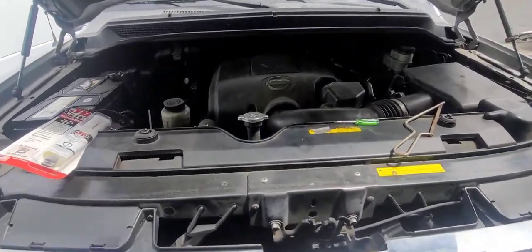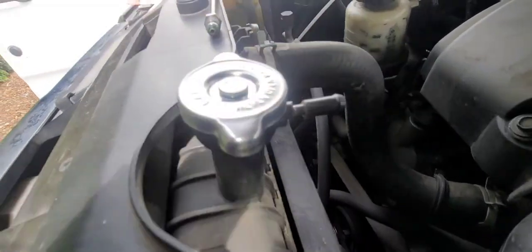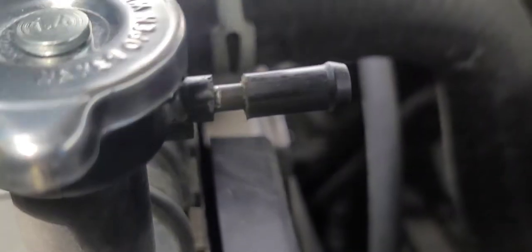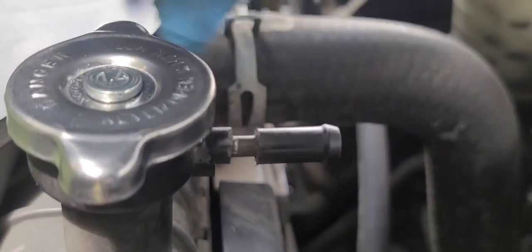This is a video on how to fix the radiator nozzle. This one broke already — kind of fixed it — but if you see it broke here. This isn't a Titan, but a lot of cars have this issue.